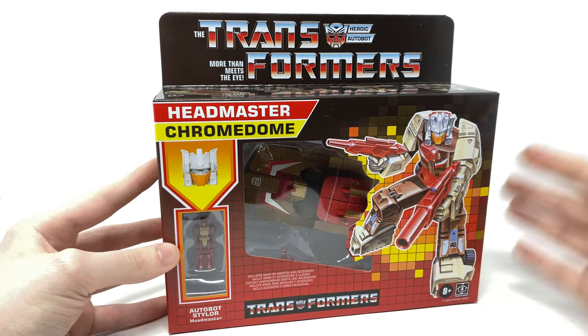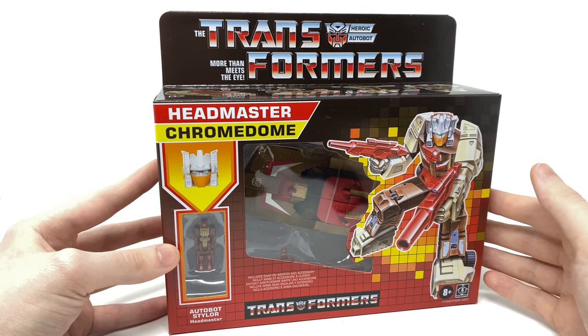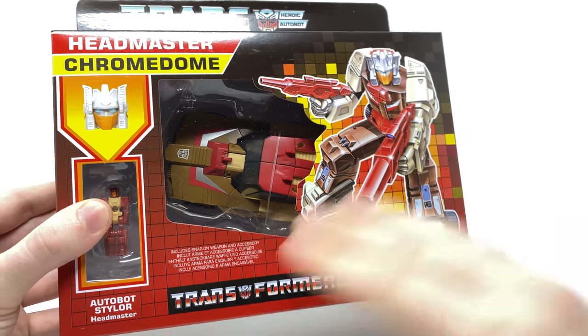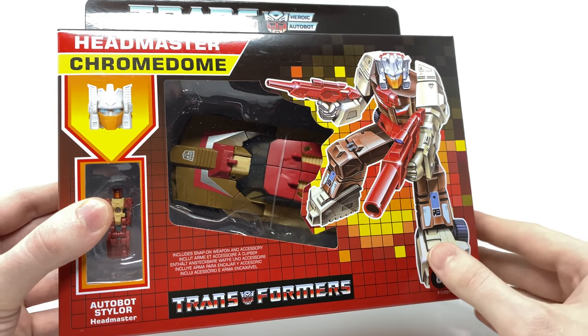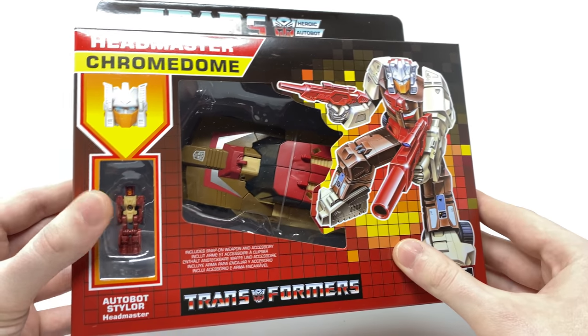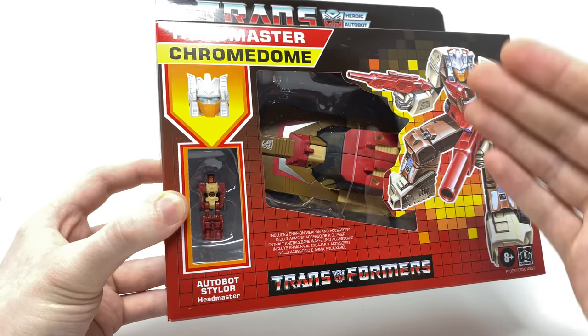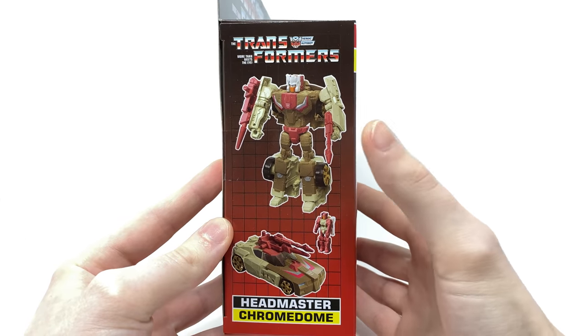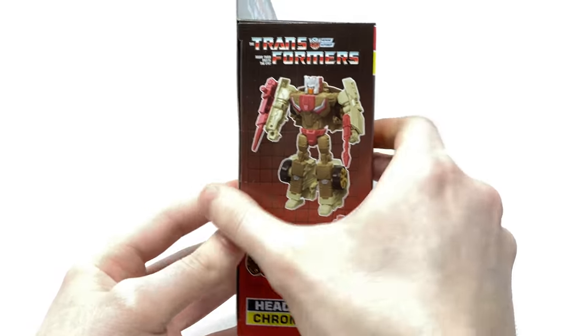As we take a look here at the front of the box we have the vintage Transformers logo — more than meets the eye. There's an amazing image here of Chromedome with the Transformers logo at the bottom, includes snap-on accessories with a clear window view display of Chromedome in his vehicle mode. We also have a clear display of his Headmaster Autobot Stylor, and on the side of the box we have an image of him in robot mode as well as vehicle mode.